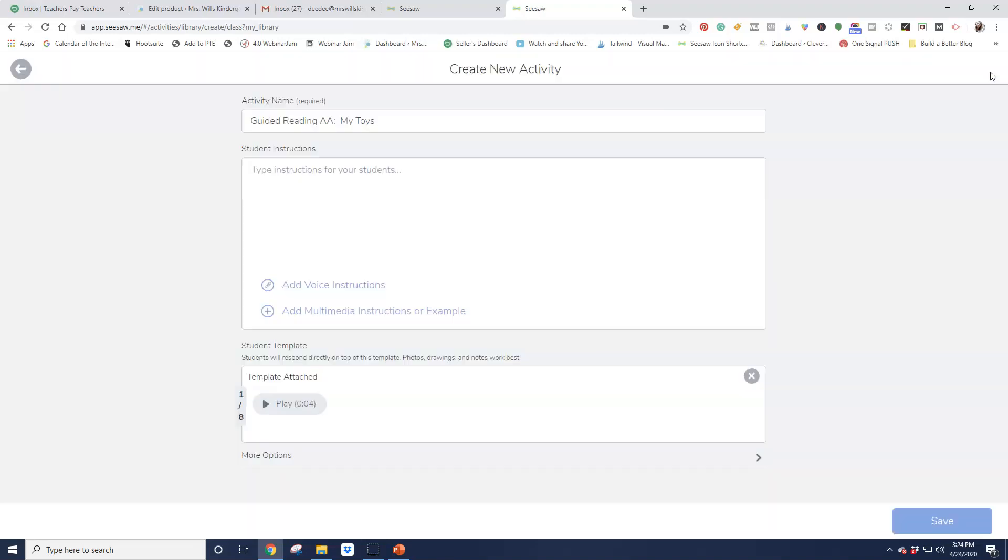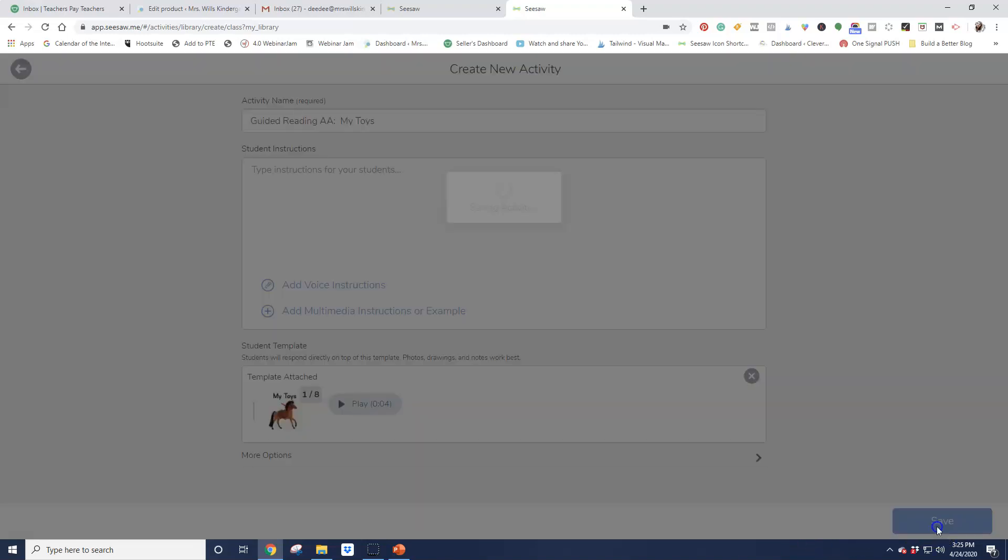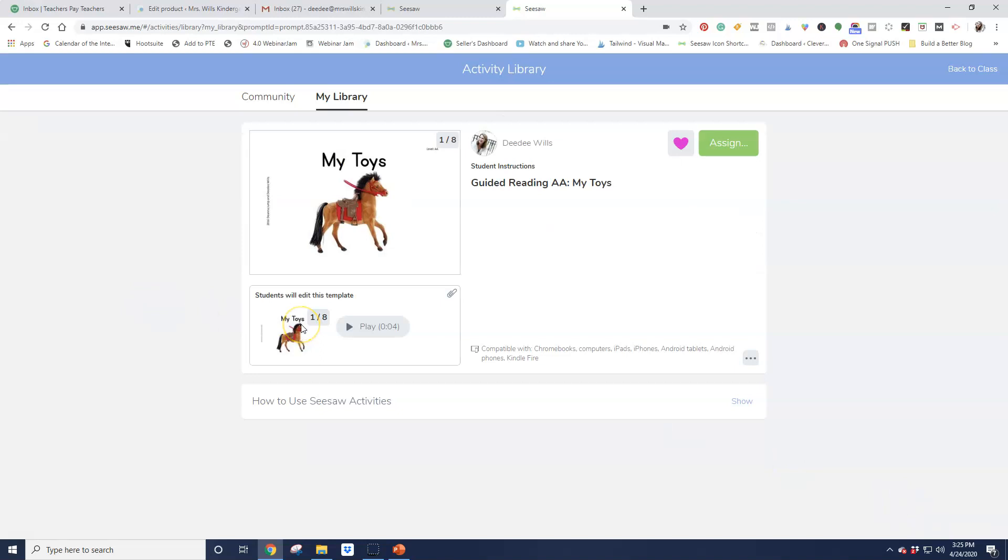Once you have it all done, you hit that Yes button and then you want to save it. And you are good to go. Hope that helps!